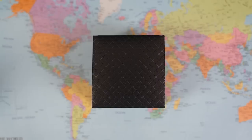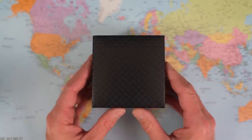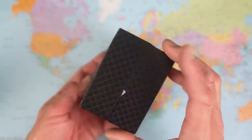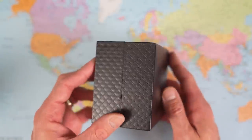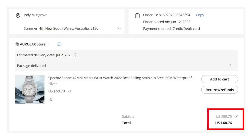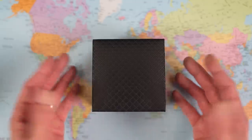Moving on to watch number two — the Specht und Sonne, or something like that, because it comes in an unbranded box while the other two were branded. This was also the cheapest one at $68 and change. It's been a while since I bought anything that cheap on AliExpress. Let's see what I got for my money.